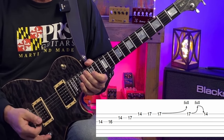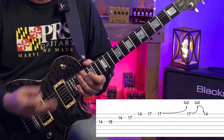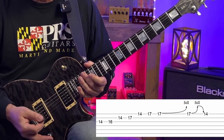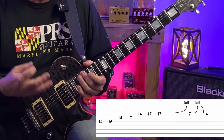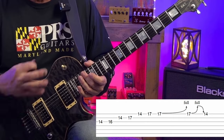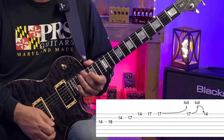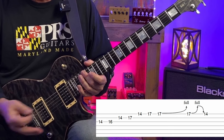We bend that up to B — so those intervals are the minor third again, and the B note is the fourth of F sharp minor. If we play only chord tones, things start to sound a little bit boring. So it's important to throw that fourth in there to create a little tension.